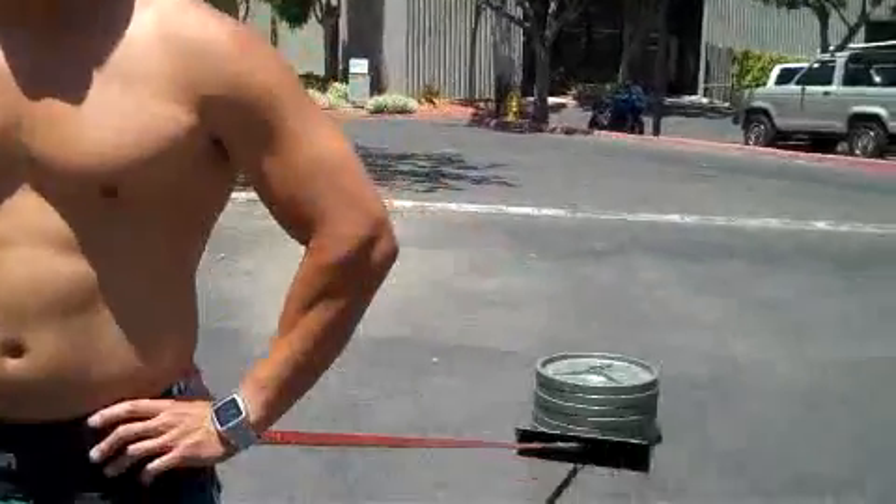Right now I'm doing some heavy loads, just for about 80 steps, and here we go.